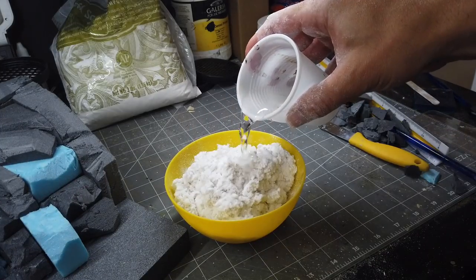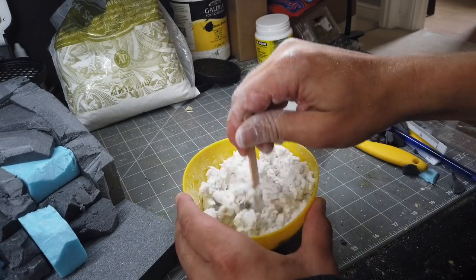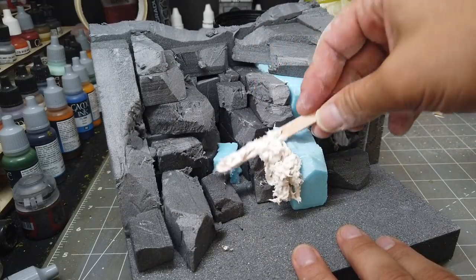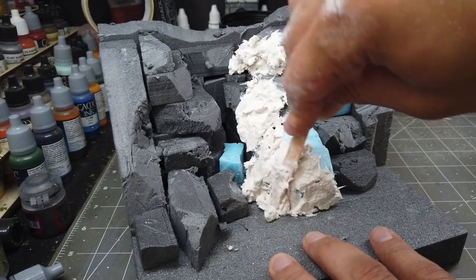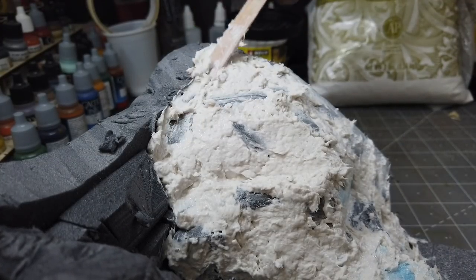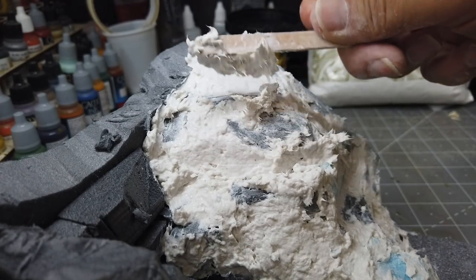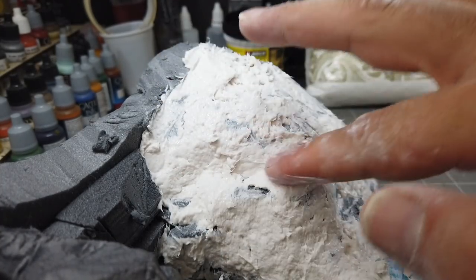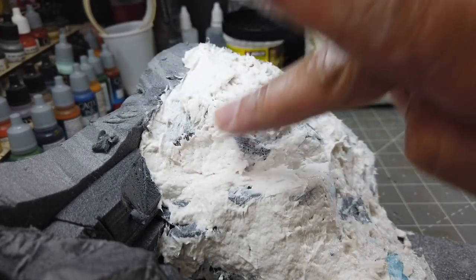I'm going to mix the sculpt mould into a fairly thick consistency with water - not too stiff so that it dries really quickly, but not really sloppy either. Enough so that when you lift it up on your stick it doesn't plop off. Now I'm just going to start spreading this about and shaping the rocks, just being mindful of where I want my waterfalls to be. I reckon I've got about 20 minutes before this cures too hard to work it properly, but it will remain smoothable with a finger for quite some time. So it's just a case of making sure you get the main bulk of the sculpt mould on and shaped before you smooth it down.